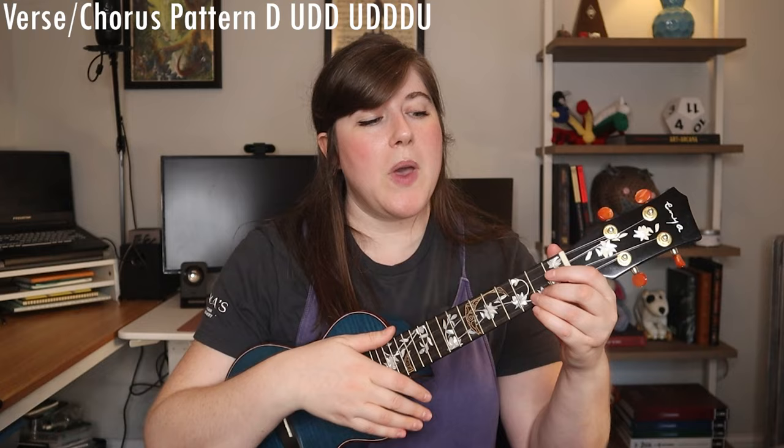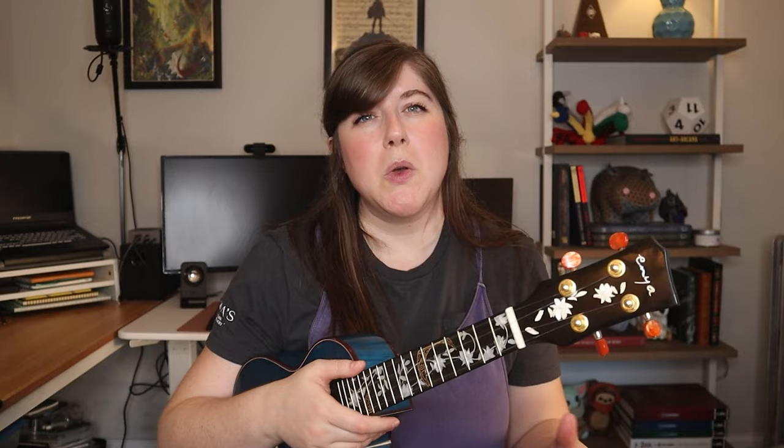Let's start with the verse and chorus strumming pattern because it is the easier of the two. That strumming pattern is simply: down, up, down, down, up, down, down, down, up. Sped up: down, up, down, down, up, down, down, down, up. Not too hard.